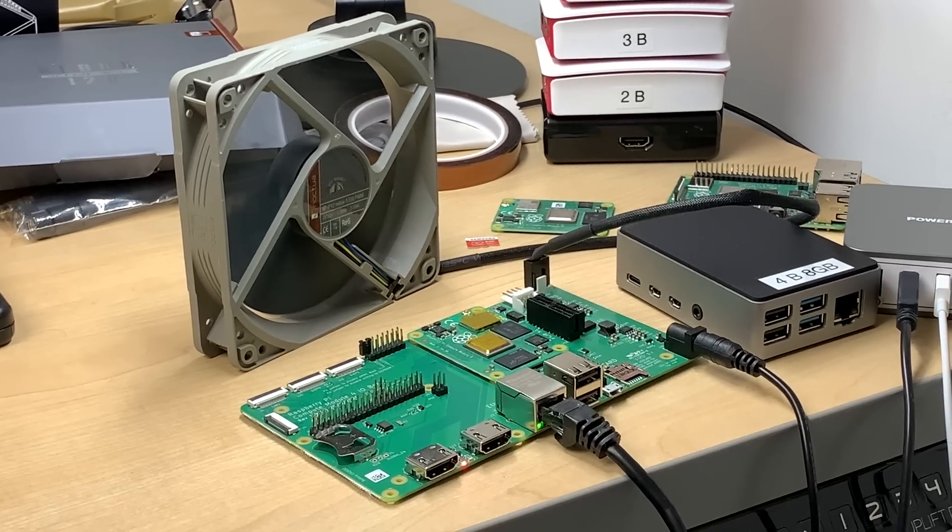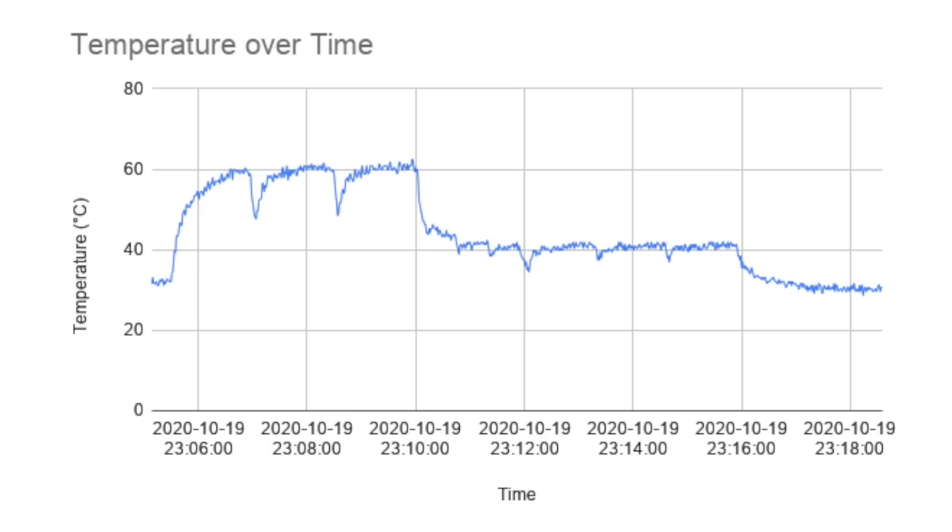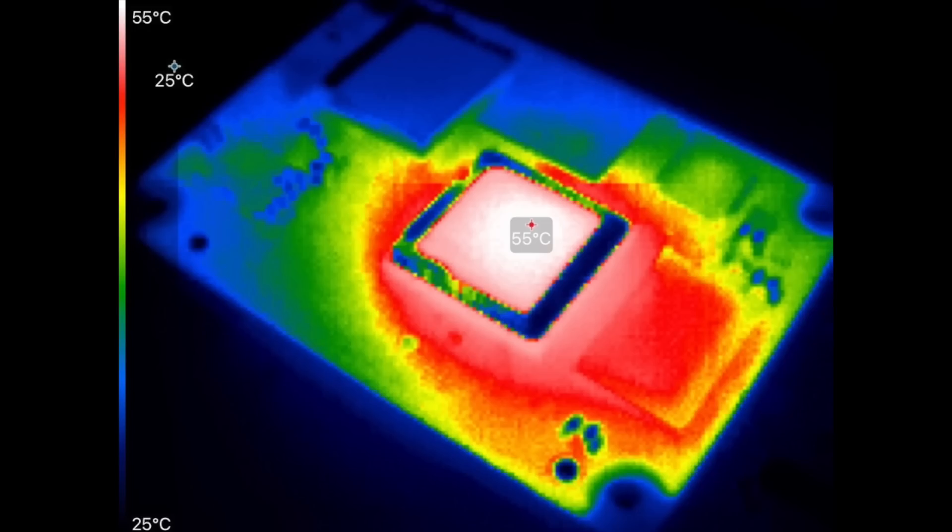I also wanted to see how the CPU temperature was faring with the fan blowing air over the board. During the benchmarks, I plotted the temperature by logging it to a CSV file every second with a simple Python script that grabs the temperature and writes it with a timestamp. The temperature never went above 63°C, and there was no throttling at all. The CPU got hottest during the first video compression test but stayed around 40°C through the other two tests.